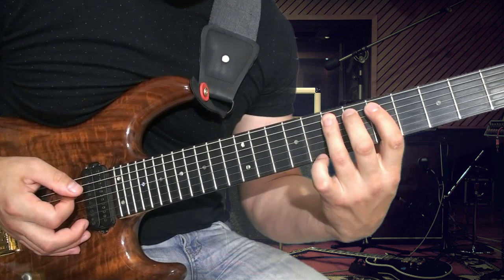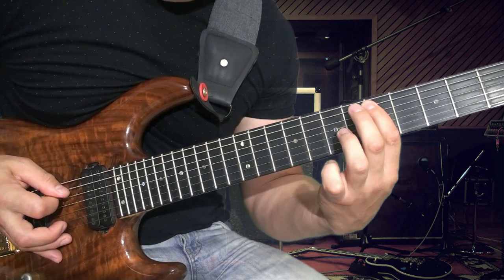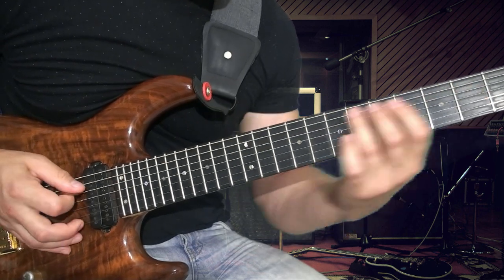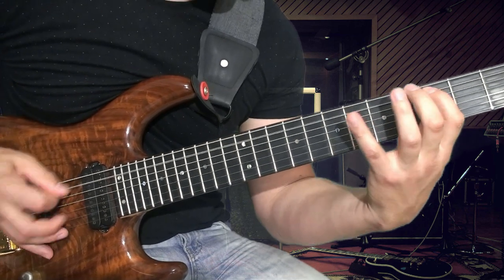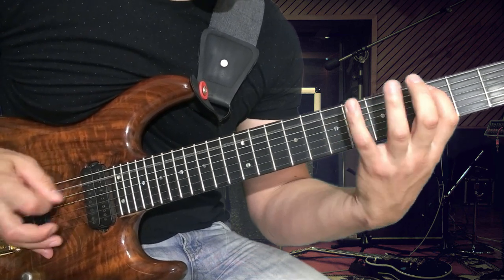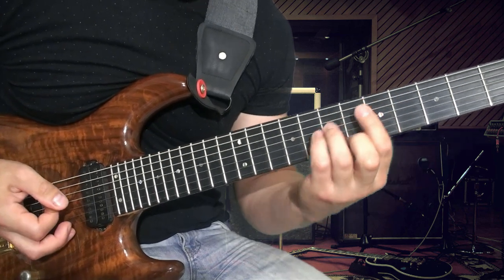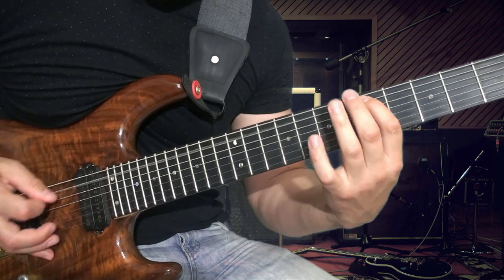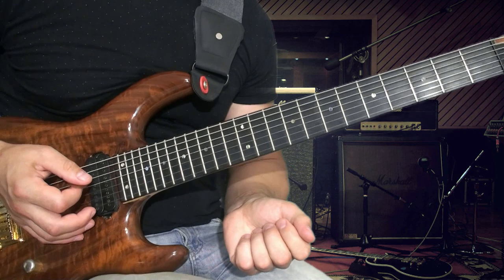Когда приходим на хроматический ход, первые две ноты мы играем пал-мьют, а эту ноточку отпускаем. Вторая половина: отличается только тем, что в первой половине мы играем хроматизм, а во второй половине играем аккорд. Это первая часть рифа.